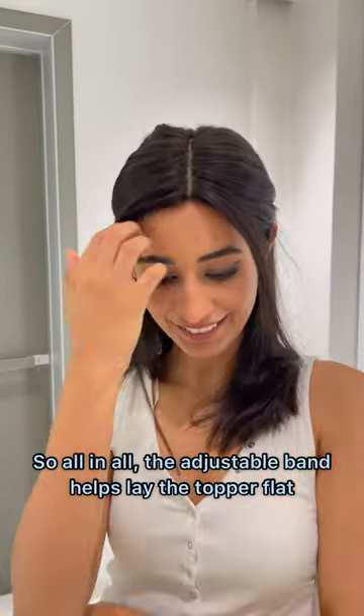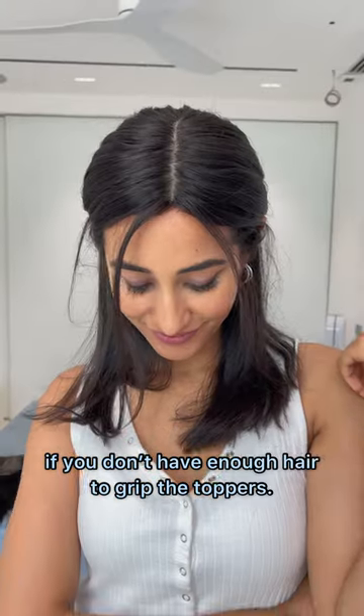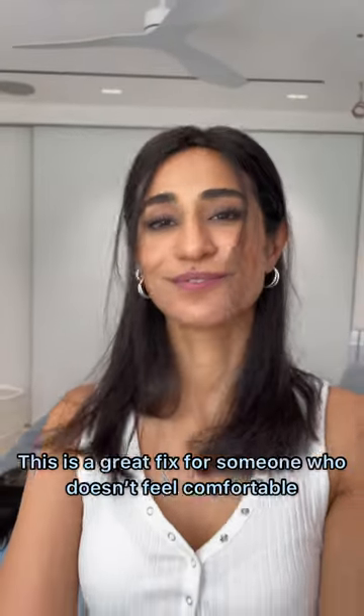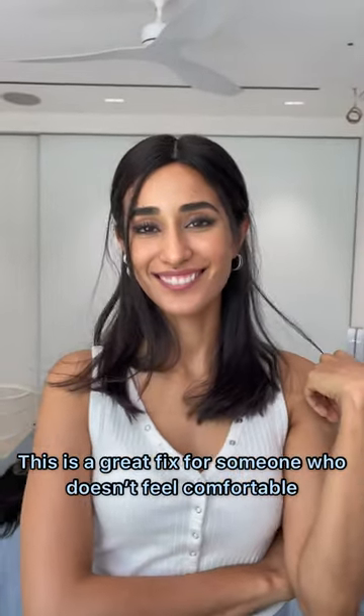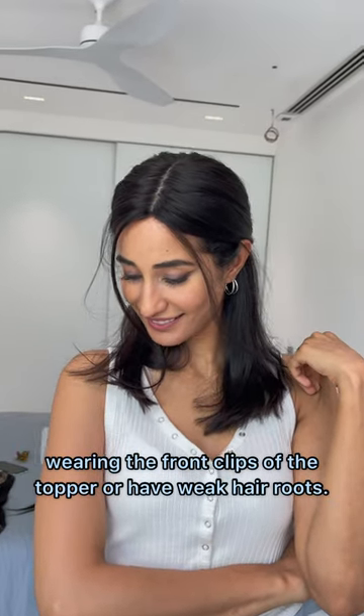So all in all, the adjustable band helps lay the topper flat if you don't have enough hair to grip the toppers. It eases off pressure from your natural roots and secures the topper safely. This is a great fix for someone who doesn't feel comfortable wearing the front clips of the topper or have weak hair roots.